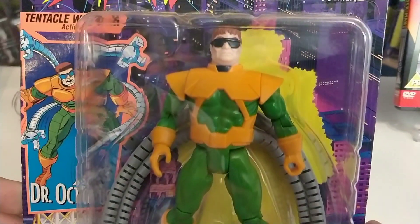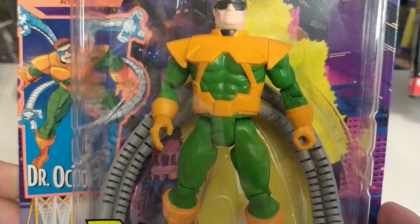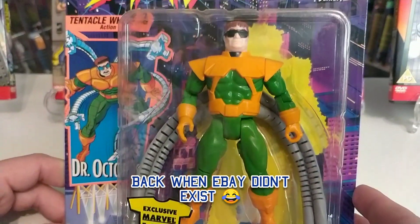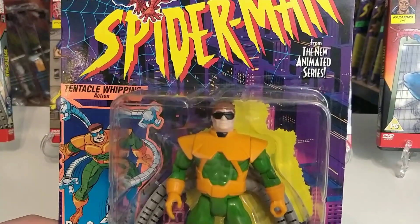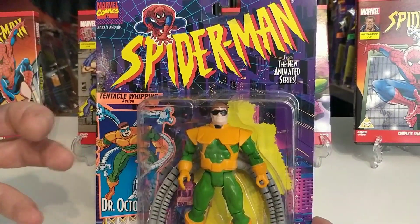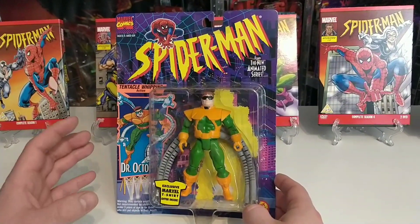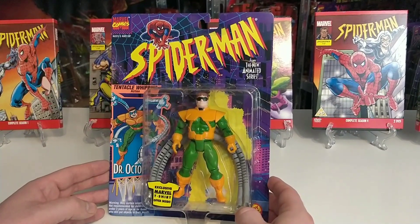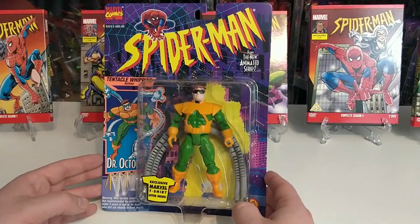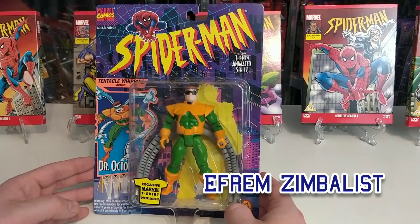I had this loose as a child — I picked it up from a little comic book store for about £5 out of the packet, many years ago when I was about nine or ten. He's got a really cool feature: a plunger on his back, and as you pull it the tentacles draw in tighter, and you can loosen them. A really cool villain — he was in the TV series an awful lot. He was voiced by Ephraim Symbolist.